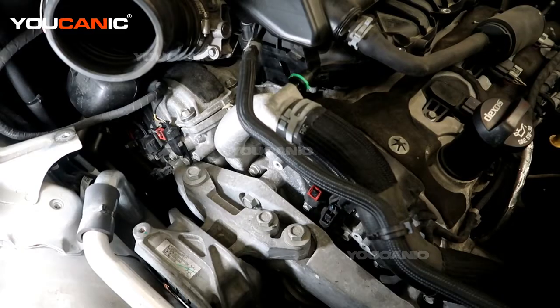Welcome to Ucanic. Today we have a 2020 Buick Enclave with the 3.6 liter GM V6 engine.